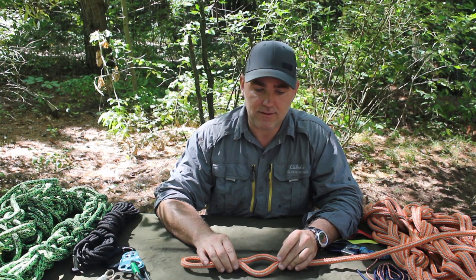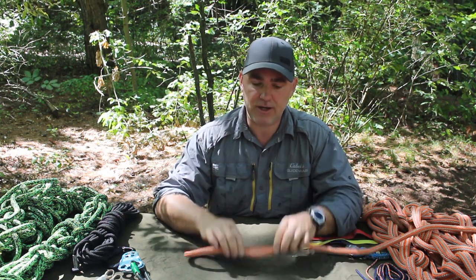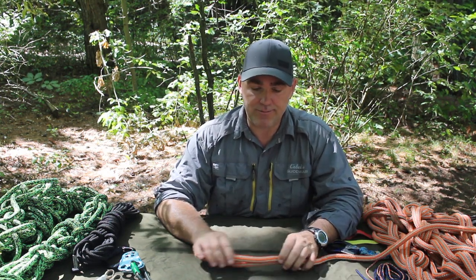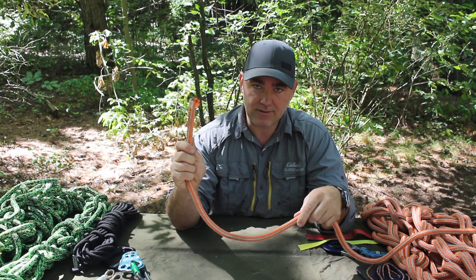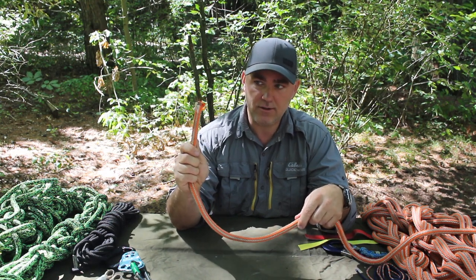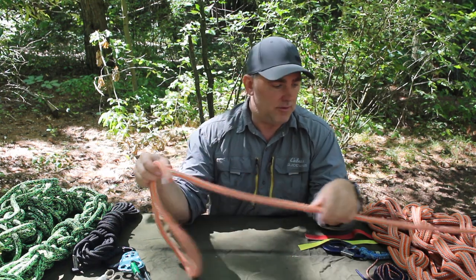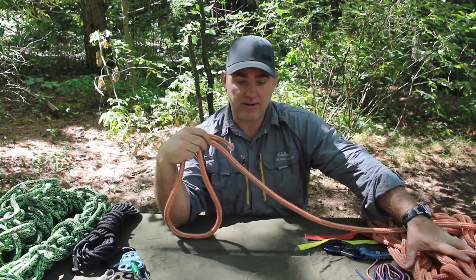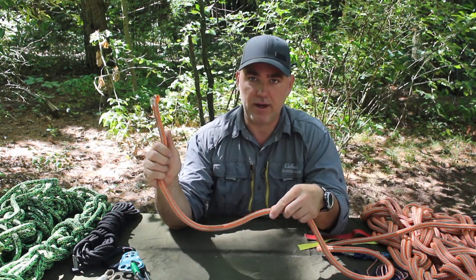Hi everybody, Aaron Dillon here with Outdoor Legion. Today I'm going to be going over ropes and knots. The first thing I want to talk about is terminology so you understand what I mean when I reference a part of the rope or a knot. The end that you're going to be tying knots to is called the working end, or back in the days of sailors they would call it the bitter end. The other pile sitting next to you is the standing end — it's standing there in a big pile waiting, as described in Ashley's Book of Knots.